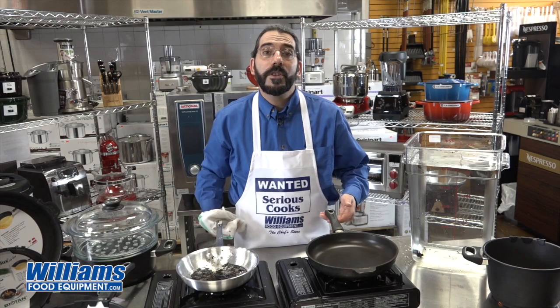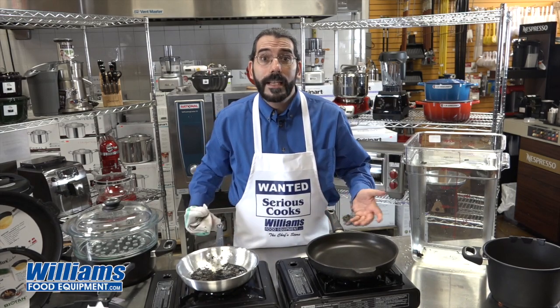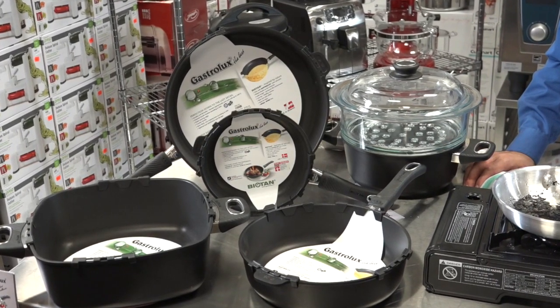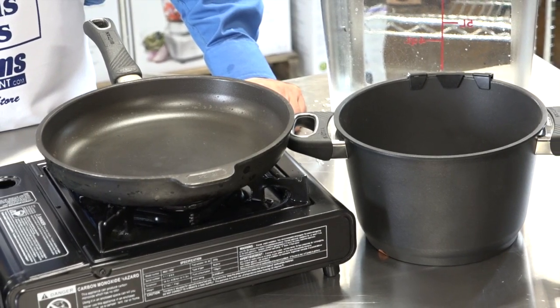And that's the difference between the GastroLux cookware and regular cookware. With the GastroLux — the Danish-made GastroLux — you don't have to worry about bending, buckling, warping, or anything like that, because this pan will stay perfectly flat in perpetuity. And with a 20-year prorated warranty, you don't have to worry about pitting or peeling, because you will have a pan for life.